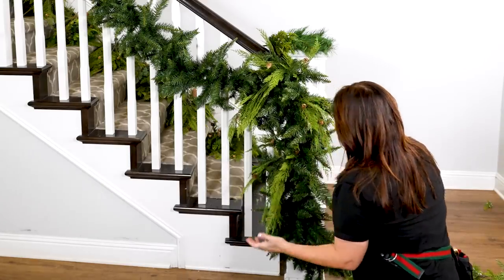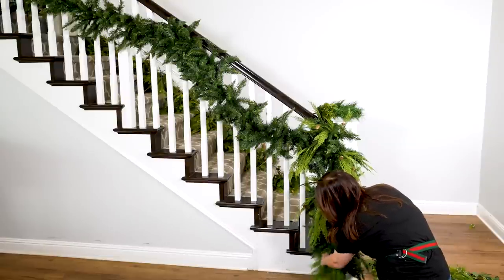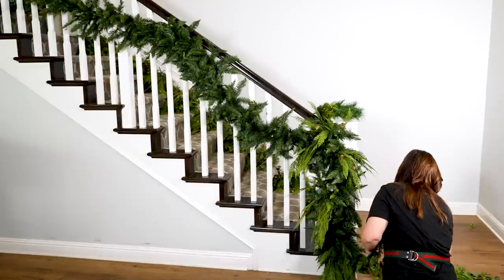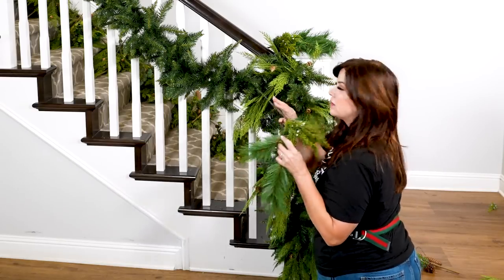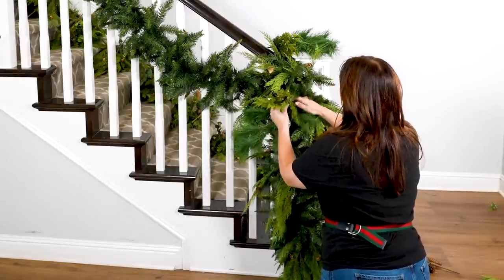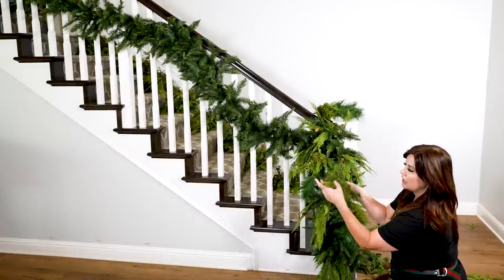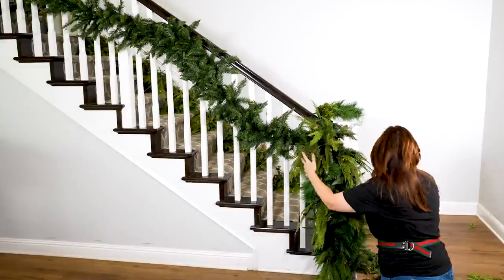The pick is also made out of wire, so if you need to move a stem just do that — but when you do, engage your core. Next I'm going in with my fullest pick, which is the mixed pine. My garland is 20 inches wide, so this one I'm going in this direction and actually teetering it off the staircase to give it some shape. Douglas fir is next — this is a very hefty pick, and it really does look real, but this one just brings in some extra.